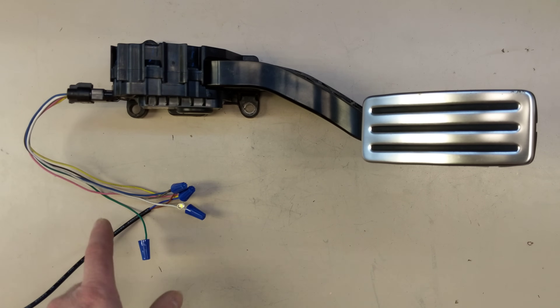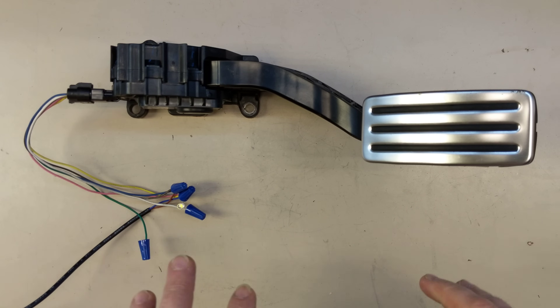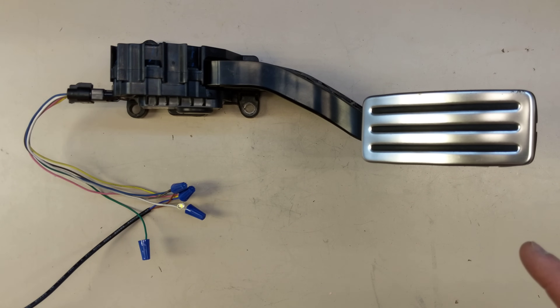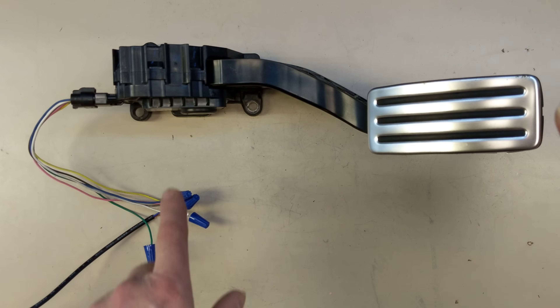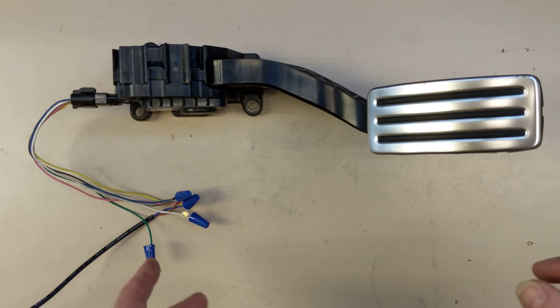There are plenty of ways where voltages could be induced in these wires, and they want to make sure that there's no way you could get a false acceleration signal. So they cross-check those two voltages, and they know for any given position of the pedal, those two voltages are going to be correlated but different.